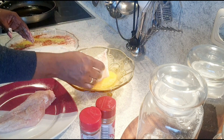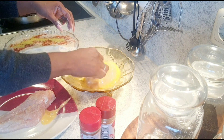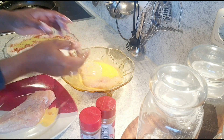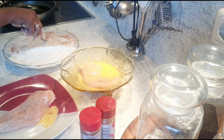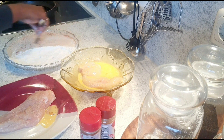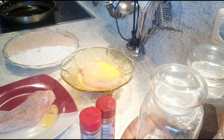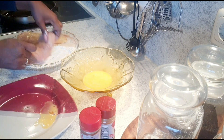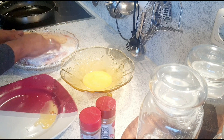Then we coat it in the egg mixture, making sure to mix it well, and then into the breadcrumb mixture. I'm doing the same with the other piece so they'll be ready at the same time.